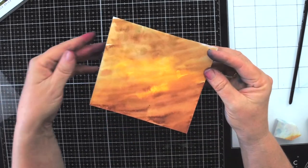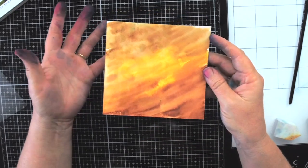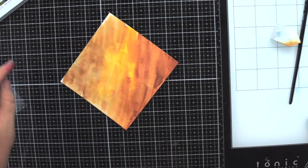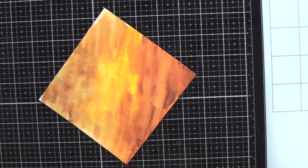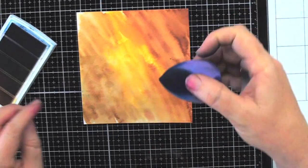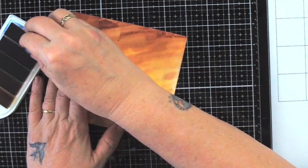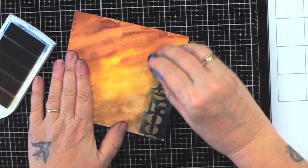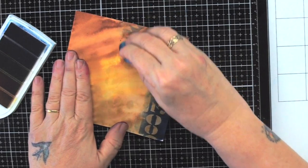Never overheat your embossing powder. I've embossed it now and I'm letting it cool just a moment, because if I start rubbing while it's hot I'll damage the embossing. You could use distress inks here which would look great, but now I'm going to use a sponge to color over the top — and this is like magic.